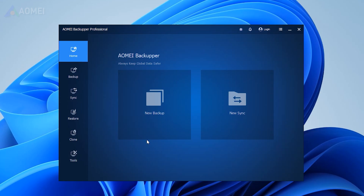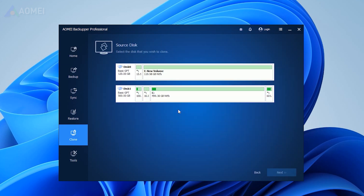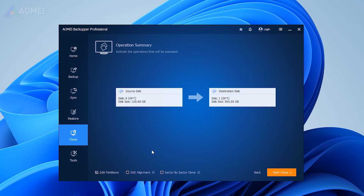Now I'll show you how to clone your current SSD to the new SSD with AOMEI Backupper Pro. Open the software, choose Clone, then Disk Clone. Choose the source disk and hit Next. Choose the new SSD as the destination disk, then hit Next. Check SSD alignment to improve SSD disk performance, and click Start Clone.